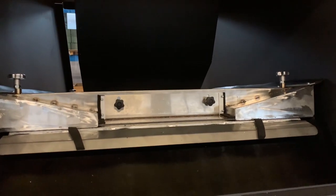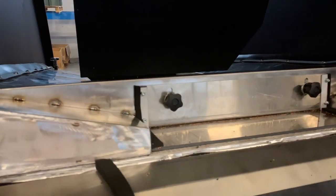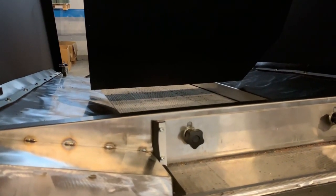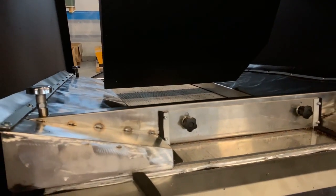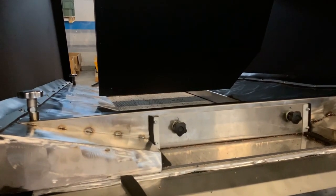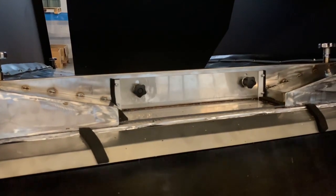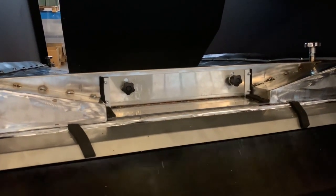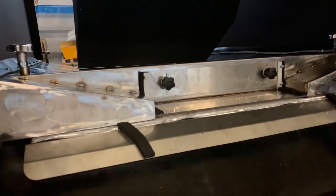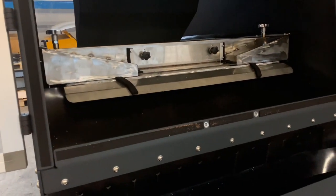Now we show you how to increase the speed of vibration. We're going to increase the speed of vibration.